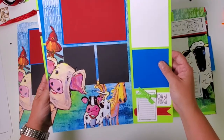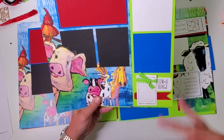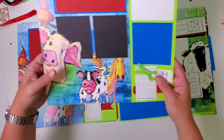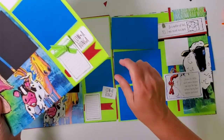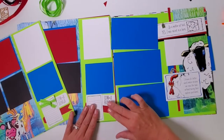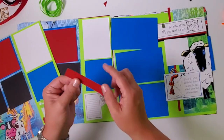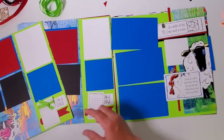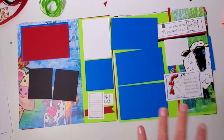I did the same cutting technique with the pig on another layout. Down in the corner there are some special touches: I rounded the right corner of the 'Cowabunga' piece with the corner chomper on a quarter-inch setting to even out spacing, and rounded the corner of the red piece to match — just a cool effect, easy to do, but adds a special touch.